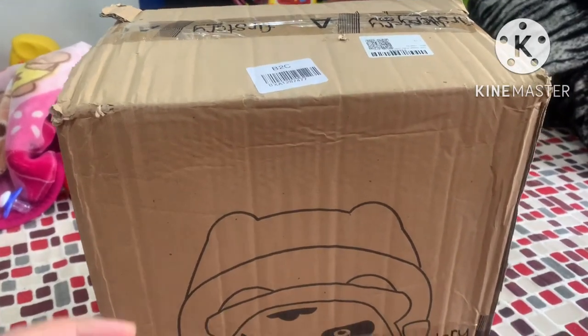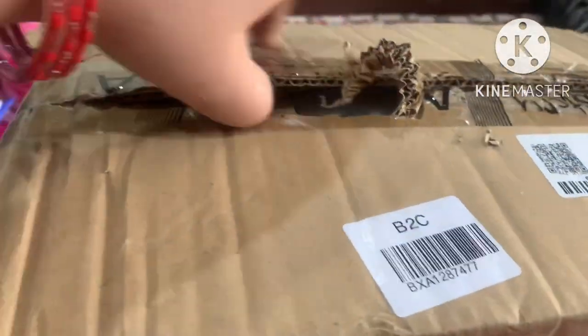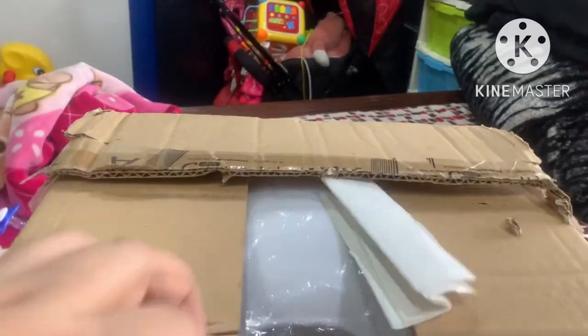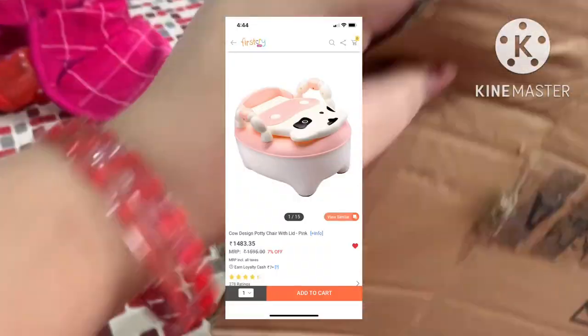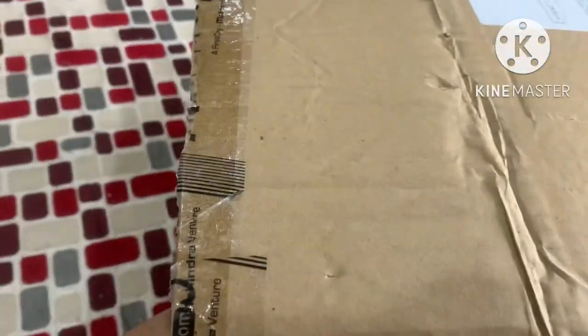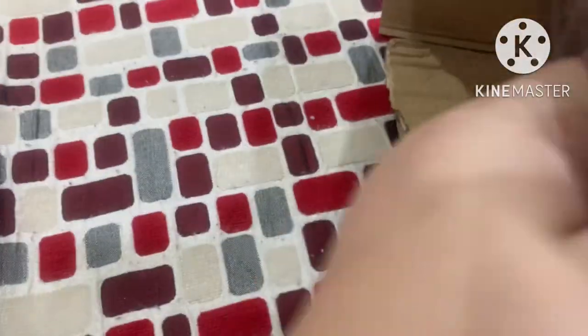Hello everyone. I received a pass from the first try and I thought I will share it with you. I have bought a potty chair for my daughter. It is a peach white color. I got it for Rs. 869.